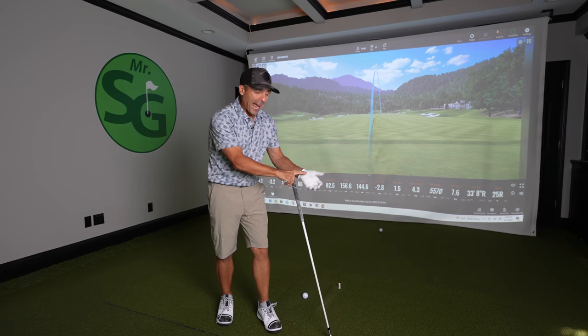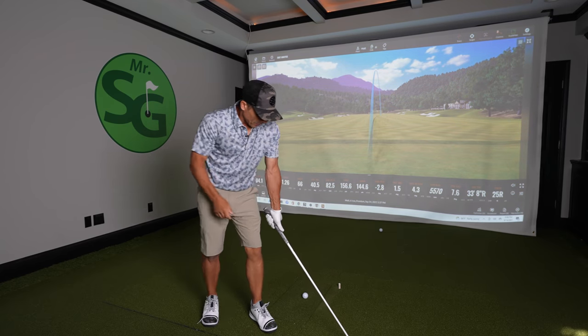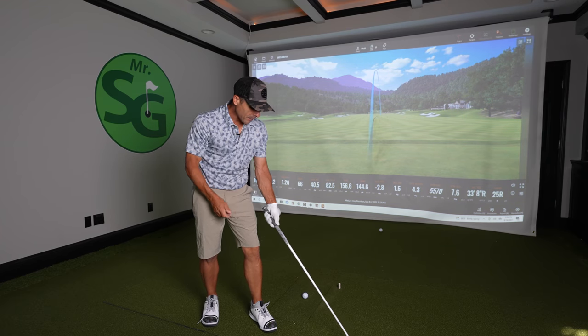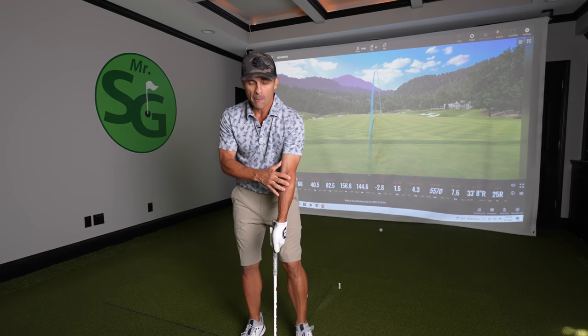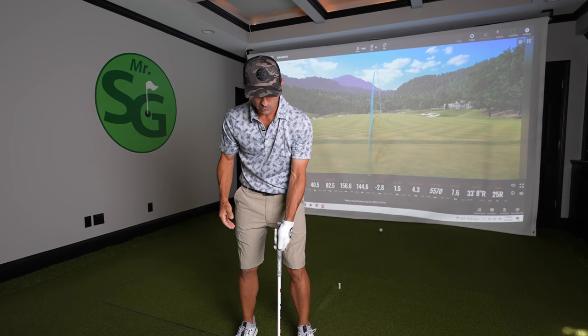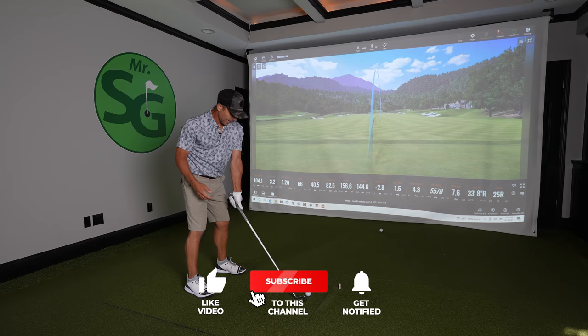Assuming you're on the correct pad and everything's good, what you want to do is pull that thumb in. When you pull that thumb in, look at my arm — just relaxes right here, all the tension leaves my arm. When I stretch it out, everything gets tight. Boom — relax. That's what we want. So now that it's in the left hand and everything's relaxed...